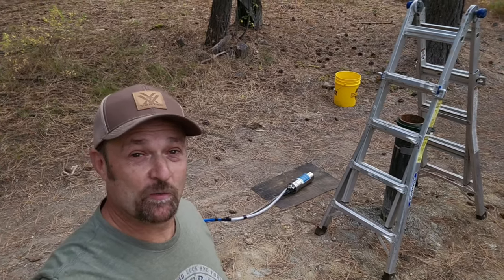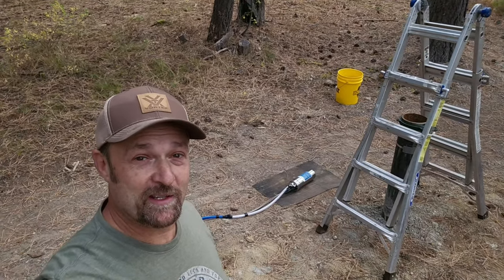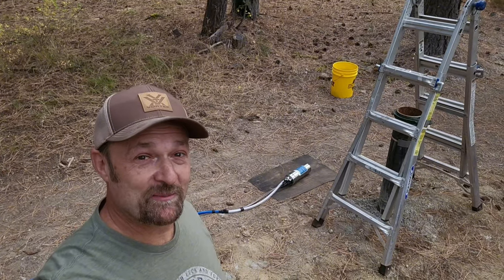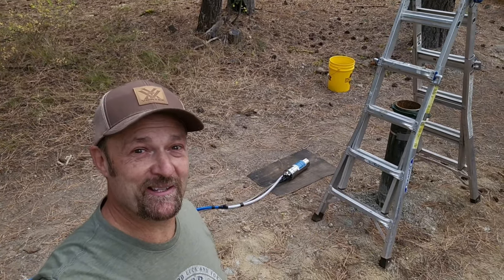If this works, we'll still well-shock it to make sure everything's good and clean. But for right now, we're going to wipe it down as we put it into the well. This is exciting. Let's do this.